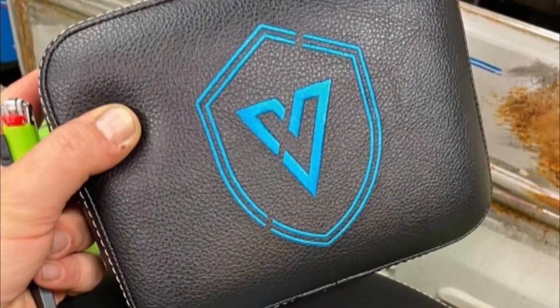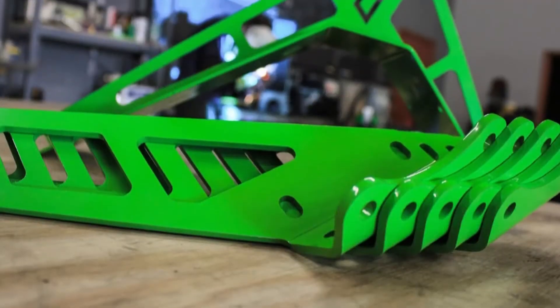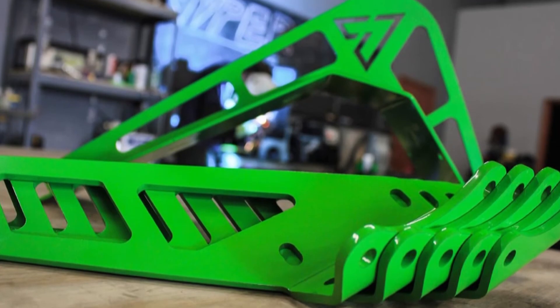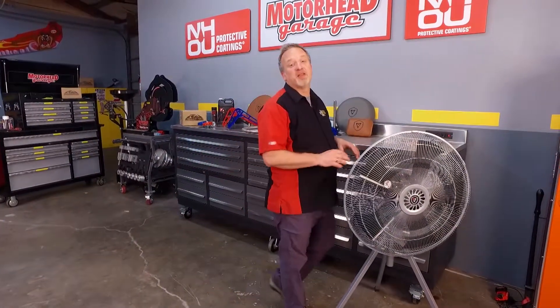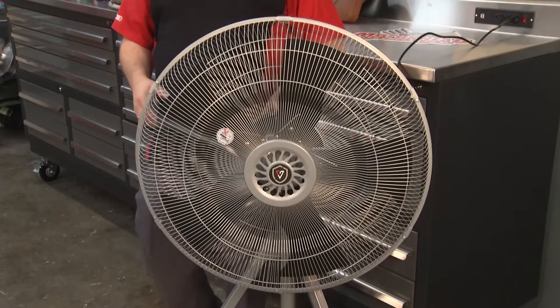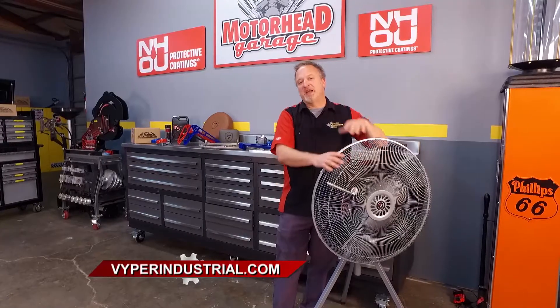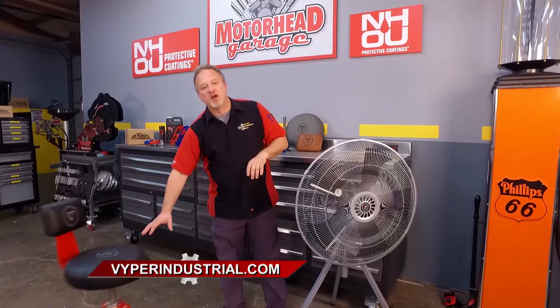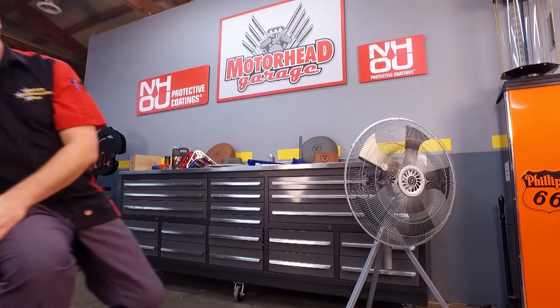What about customization? We offer the ability to put custom embroidery — a logo on the seat — and we also offer different color powder coat options. If you go to their website, you can check out their entire line of chairs. You can also check out the Viper fan — it's variable speed and it moves a ton of air. Go to ViperIndustrial.com; there is a special offer starting at midnight, lasting throughout the week. We're going to take a break here on Motorhead Garage presented by NHOU Protective Coatings — we'll be right back.